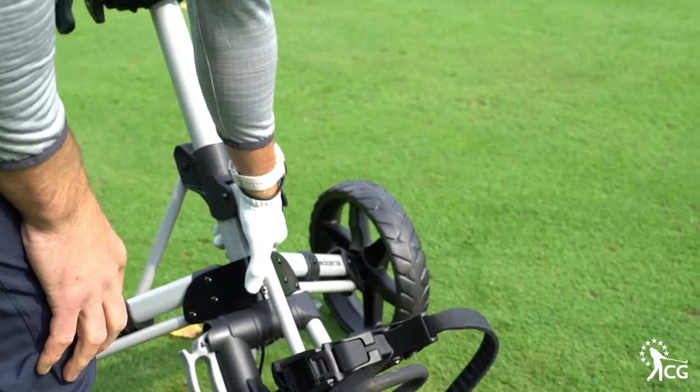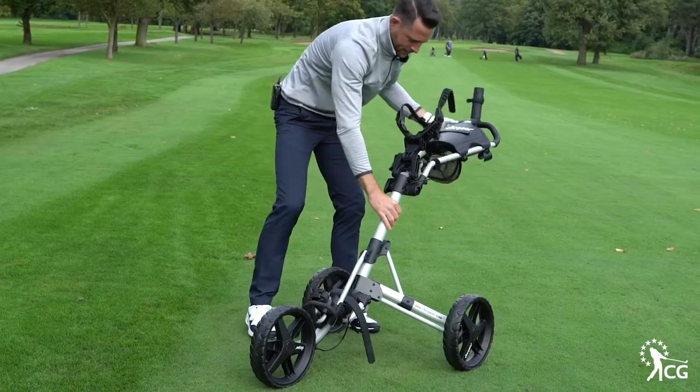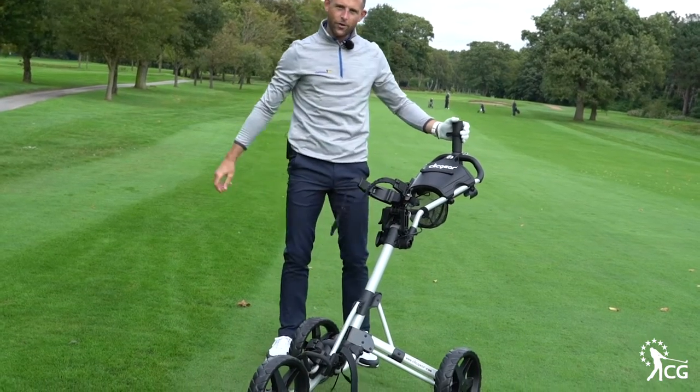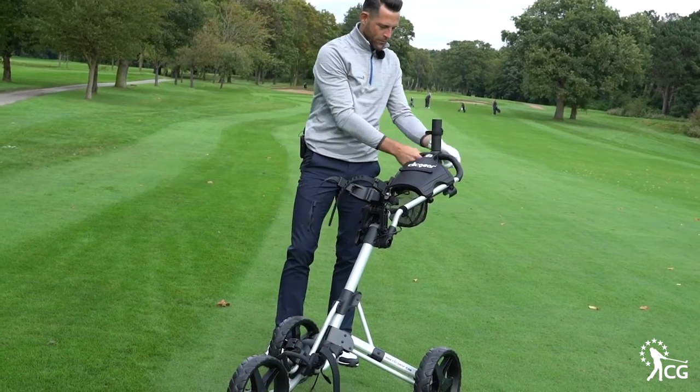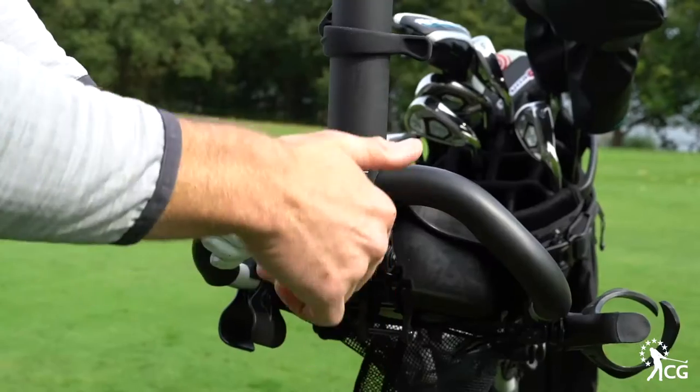Once we've pushed this into place we've got this toggle button here that we click down, then it lifts up nice and easy and clicks into place and you're ready to go. It's such an easy trolley to set up. We've got the brake in place which stops it from going too far, which is great.